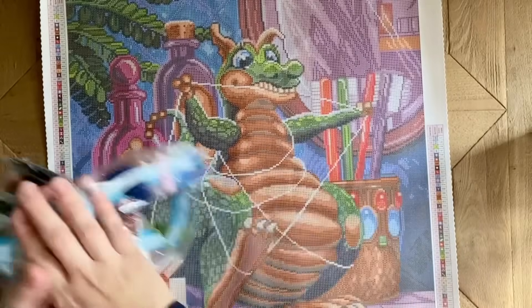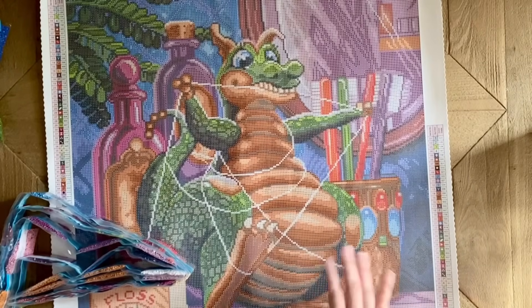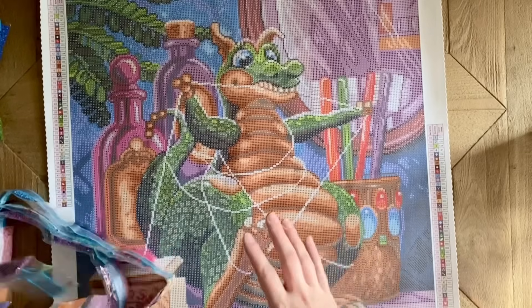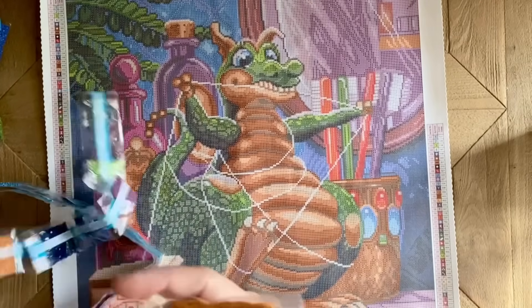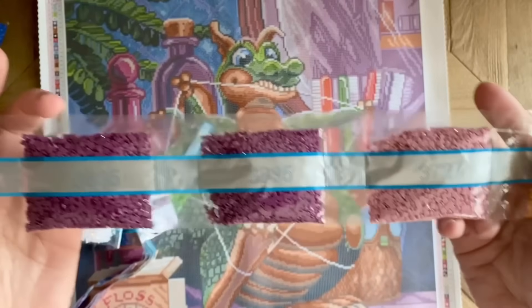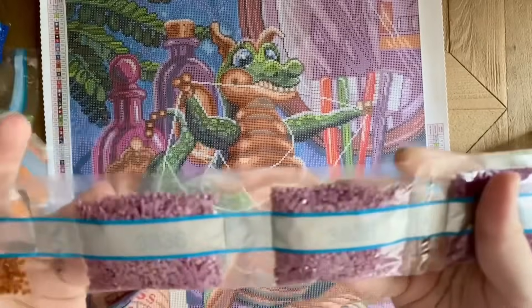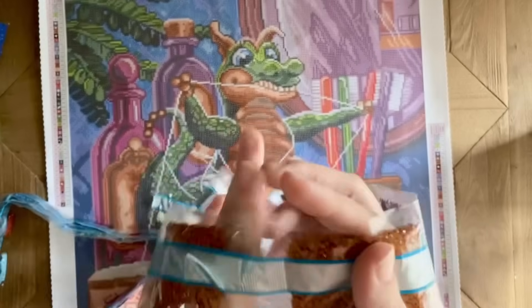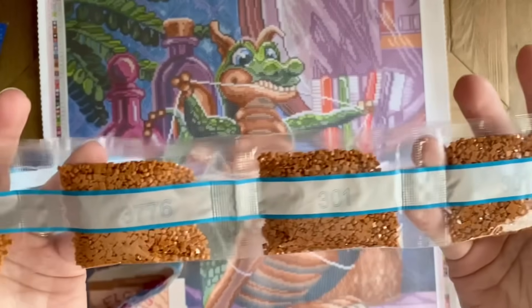This kit has 48 colors, which I feel like is maybe a tiny bit on the higher end for a canvas this size, but that's all right. We've got some really pretty purples — 3836.